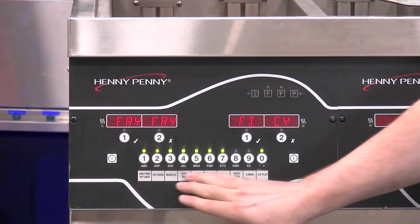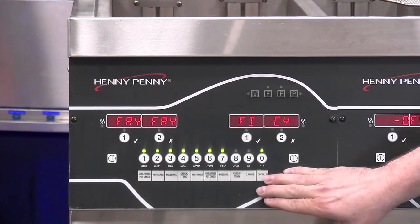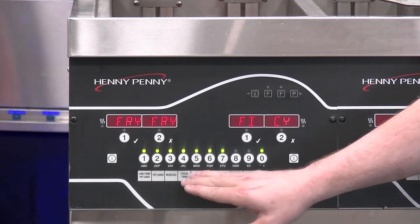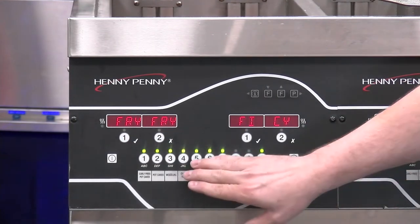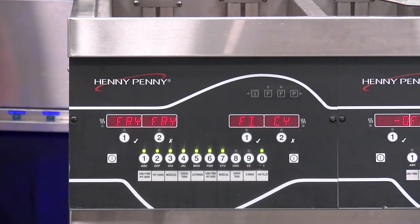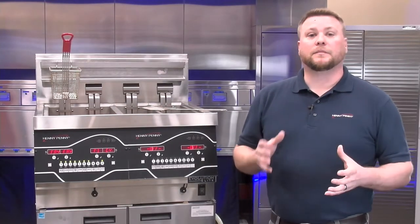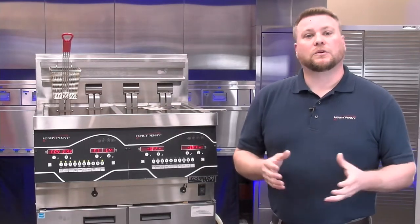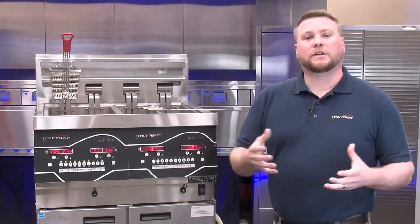Below that we have additional numbers, and those are going to be for our additional products. So if we want to choose a different product than what we have assigned up top, we would use these buttons down here to choose those and then assign them up top. That brings me to talking about the filtration process and some of the components involved.